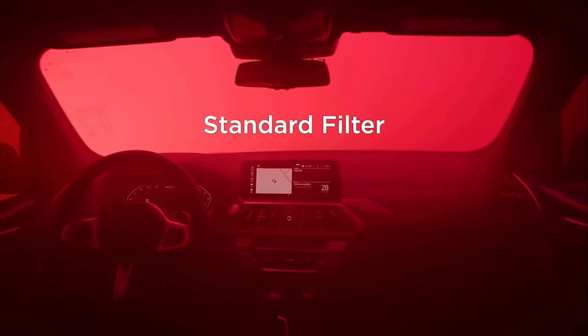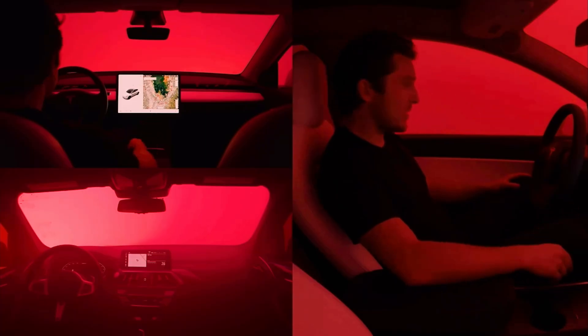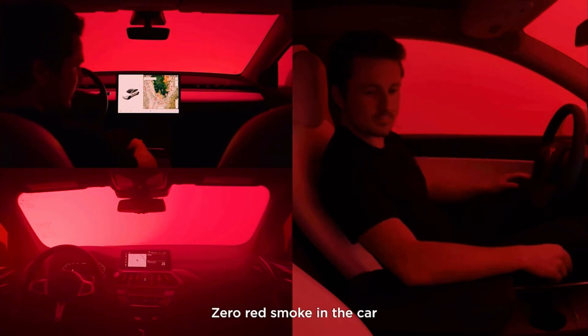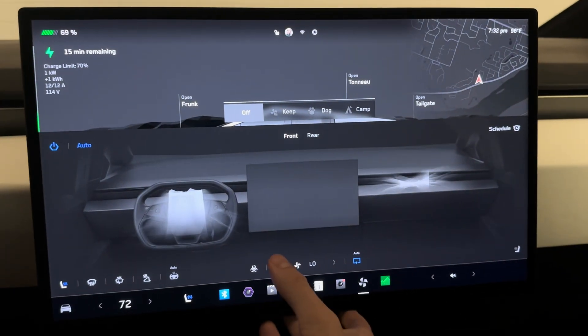Tesla has a lot of cool videos showing how they put a Model Y in a bag of red smoke and no red smoke comes in. Really nice for polluted air, or when a gas truck goes in front of you and smokes you out.